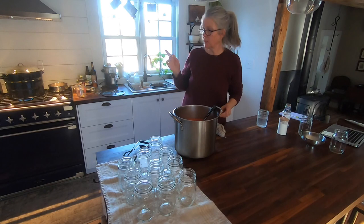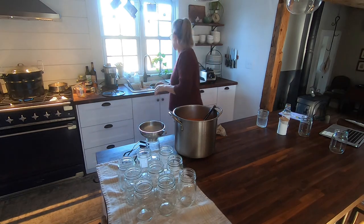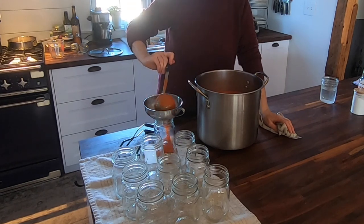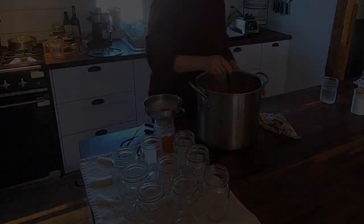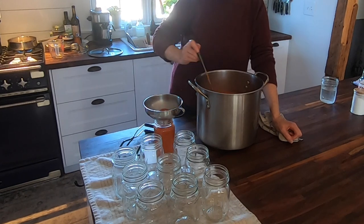My water is boiling at a rapid boil, so it's time to get these over there. I already sterilized these jars and now I'm just going to ladle them in. I need to get my caps warming up first. This is very thick — it's perfect.